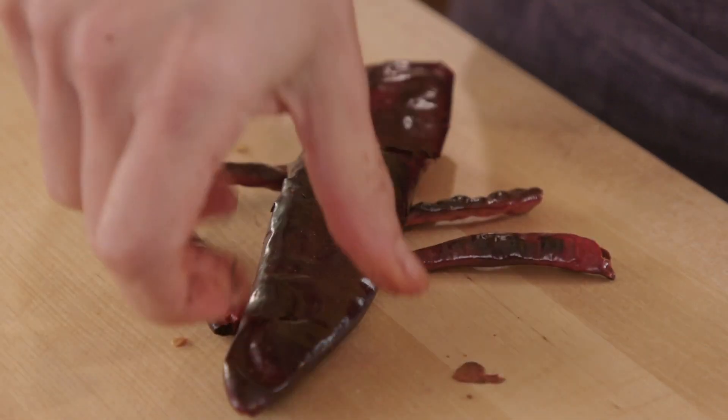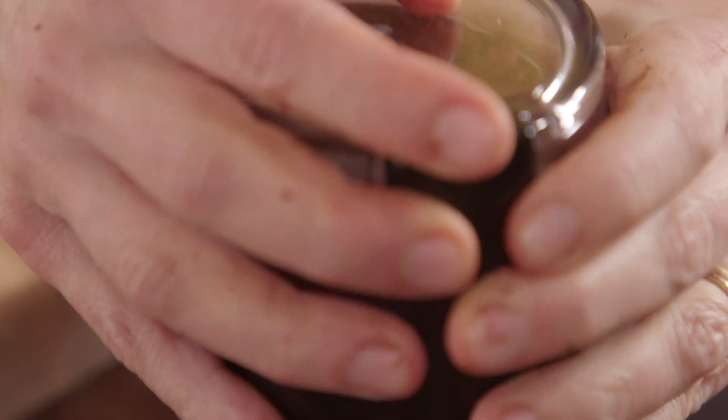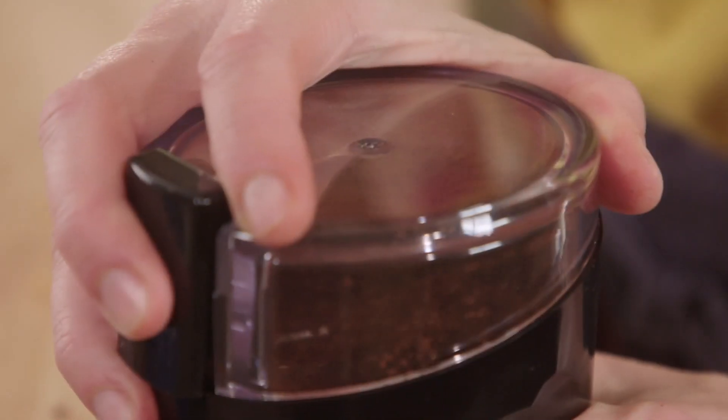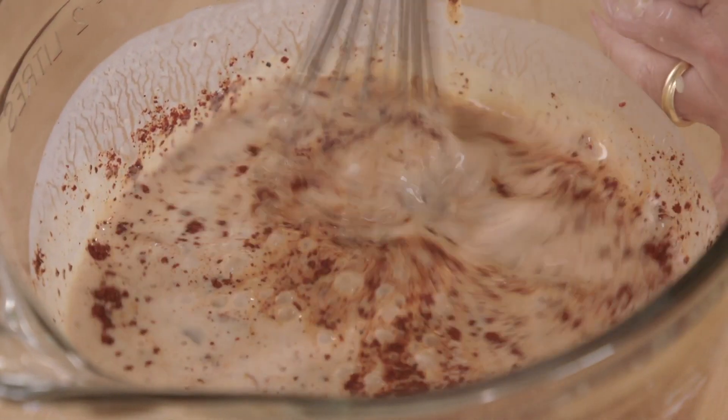The last thing I'm gonna add is this ground mixture of my dried chiles. Now that I toasted them they'll crumble, and I can break them into my spice grinder. You can do this with a food processor, a blender, or even put the chiles in a plastic bag and roll a rolling pin right on top of them. I'm gonna add one tablespoon — you can see how pretty it is, the colors. The mixture looks beautiful.